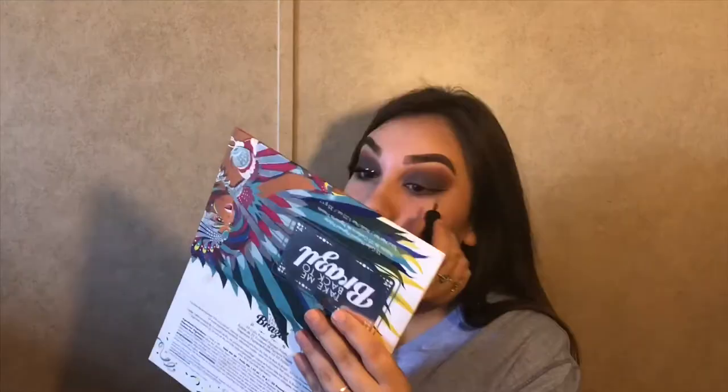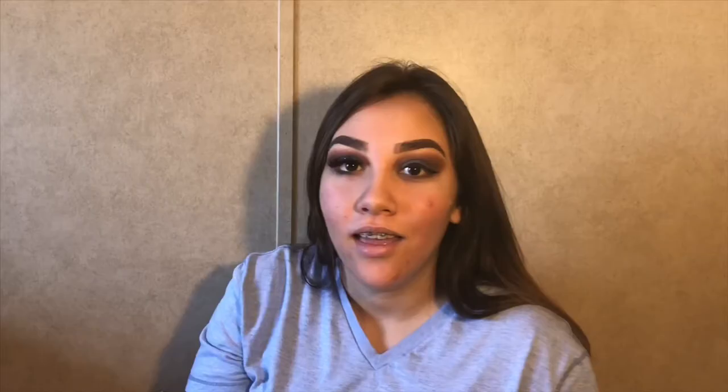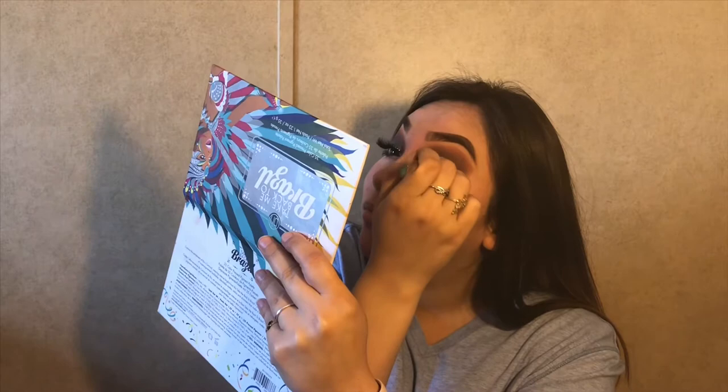Now that all of that is done, I will be applying some liquid eyeliner from LA Colors — you could use any eyeliner. I kind of got a little bit on my eyelid, but that is totally fine. Just grab your brush and blend it out with the same color that you were using. You could even apply more to it — you'll be fine.